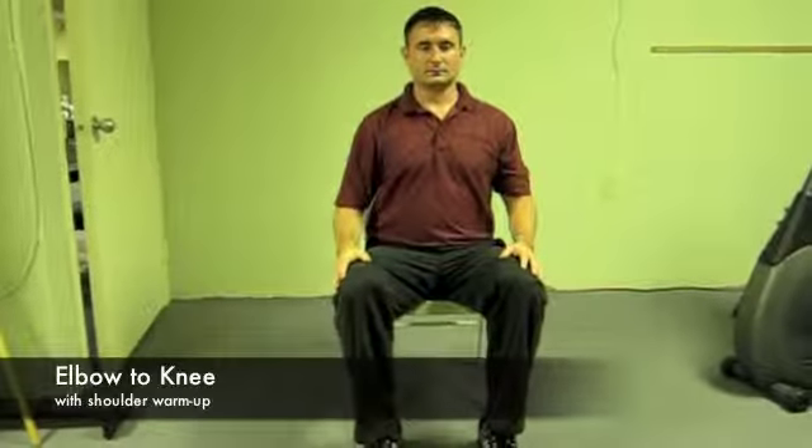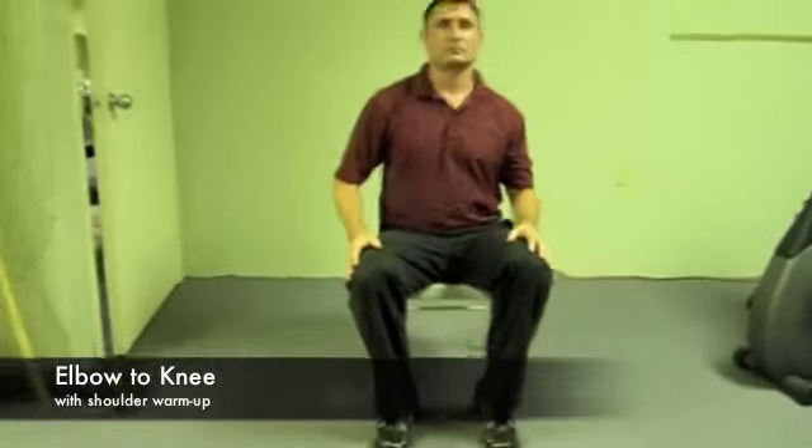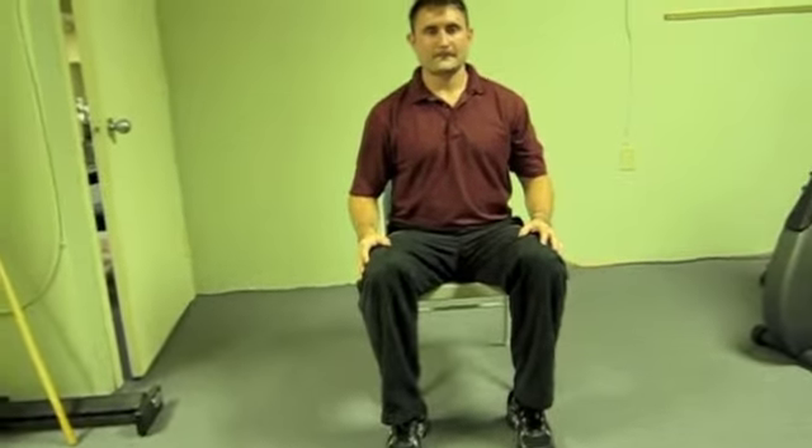Elbow to Knee. This exercise helps to improve core stability and also flexibility and range of motion in the torso, shoulders and hips.